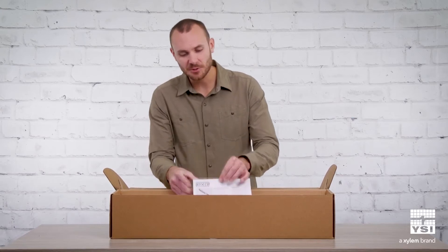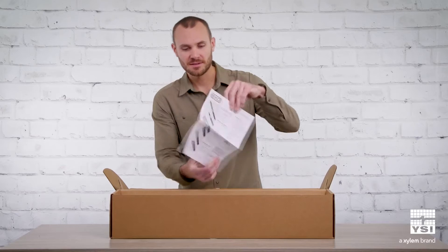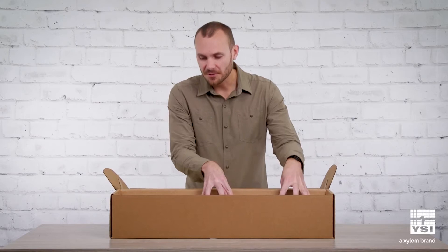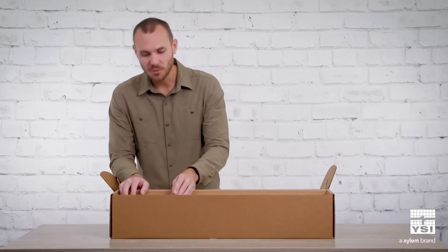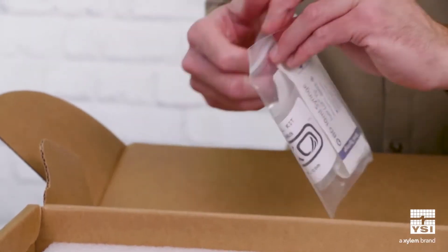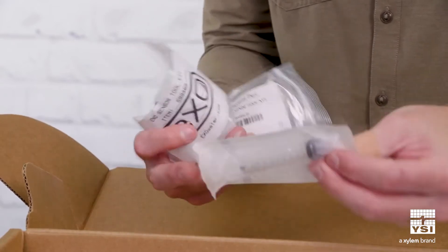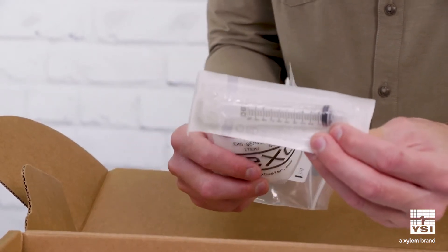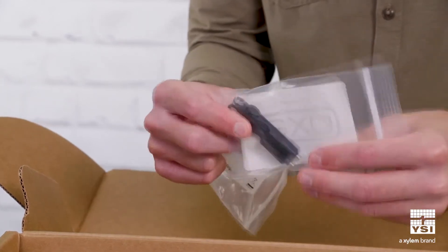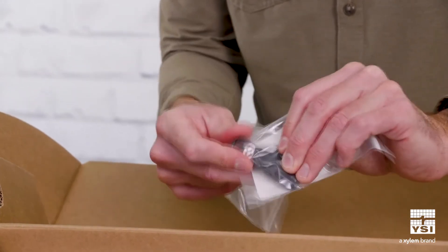When you open up the box, the first thing you'll be greeted with is our quick start guide — it's front and back. Before we get into the Sonde itself, let's talk about some of the accessories that come with it. First we have a maintenance kit, which includes a syringe for cleaning the depth sensor and also a couple of sensor installation and removal tools, and these are magnetic.